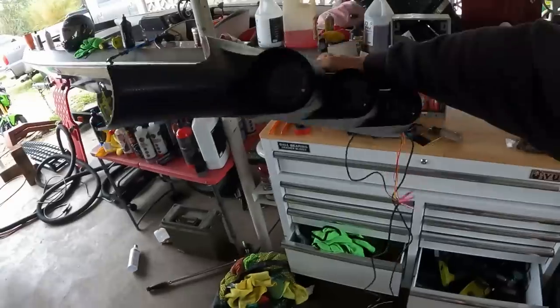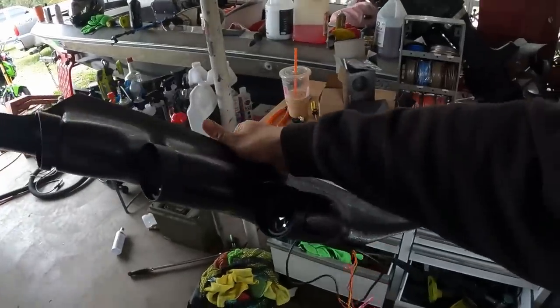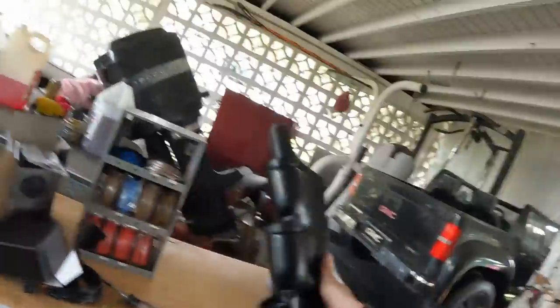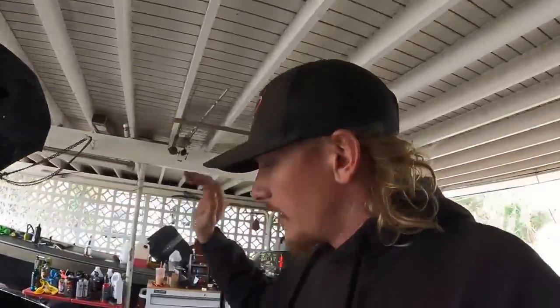I got gauges and I love them already. These are going up on the A-pillar — we got boost, wideband, and fuel pressure. I've looked and looked for videos on how to install these on Mustangs and I haven't found a whole lot. I found enough things across a bunch of different videos to piece it together, so I'm gonna make a video of us putting them in. I've already kind of started — I wanted to get a feel for where everything was at.